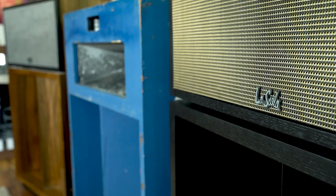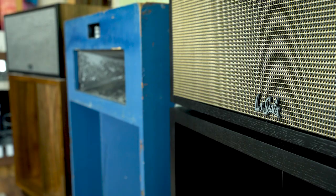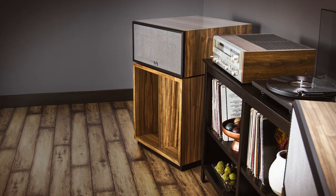Hey guys, Trey here. As you notice, our backdrop's a little different today than it has been in the past. That's because we've moved to my house, because I have access to the historical models of the La Scala speaker. These are actually my personal speakers — this one we pulled out of storage. Its mate is my center channel and twin to this, which is a 70th Anniversary.